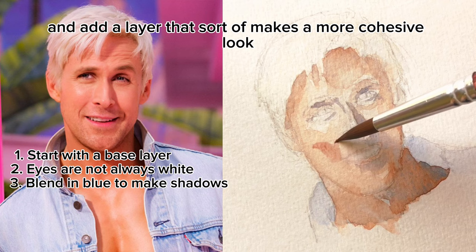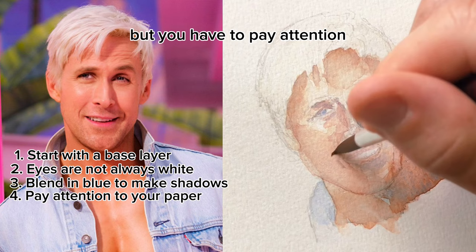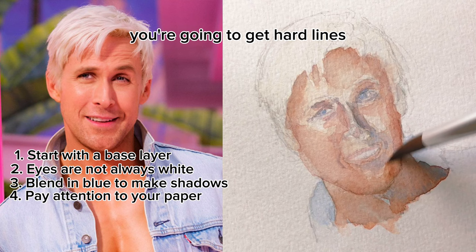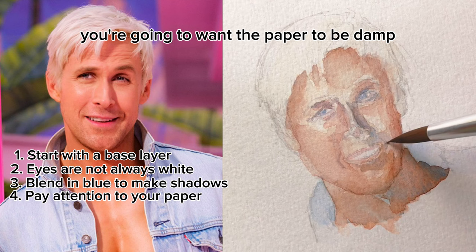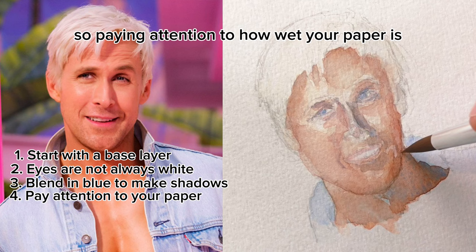Tip number four: always pay attention to how wet your paper is. There's not one right or wrong answer to this, but you have to pay attention to the state of your paper. If it's super dry, you're going to get hard lines, and that can be okay sometimes. But if you want softer edges, you're going to want the paper to be damp. In general, more water will mean a less saturated color, and less water will mean a more saturated color. Watercolor is all about adding layers of paint, so paying attention to how wet your paper is is a crucial part of that process.